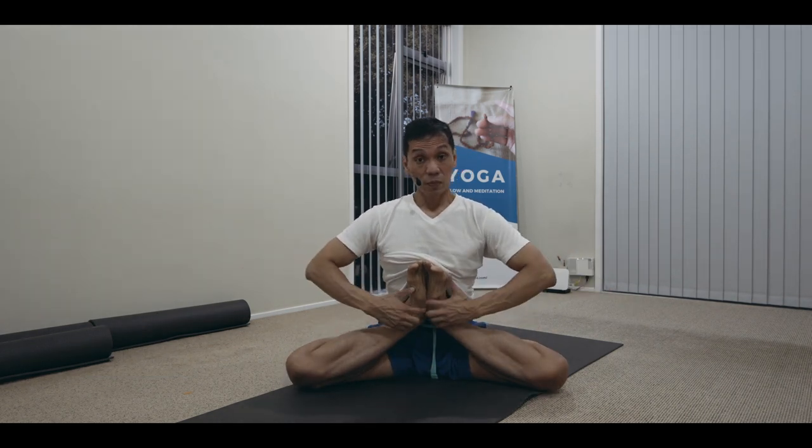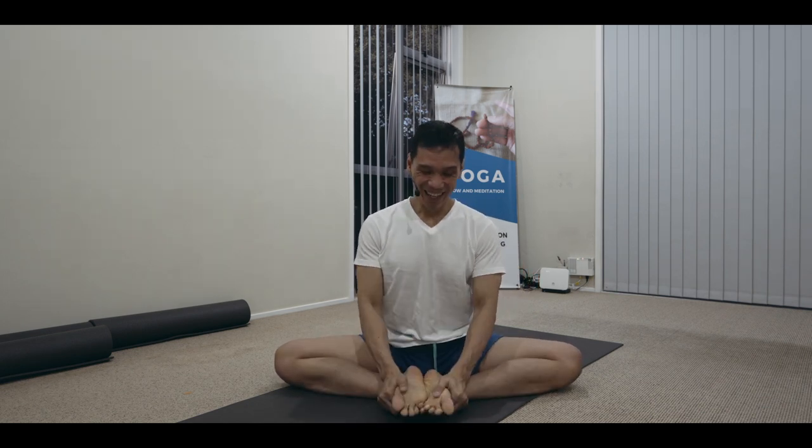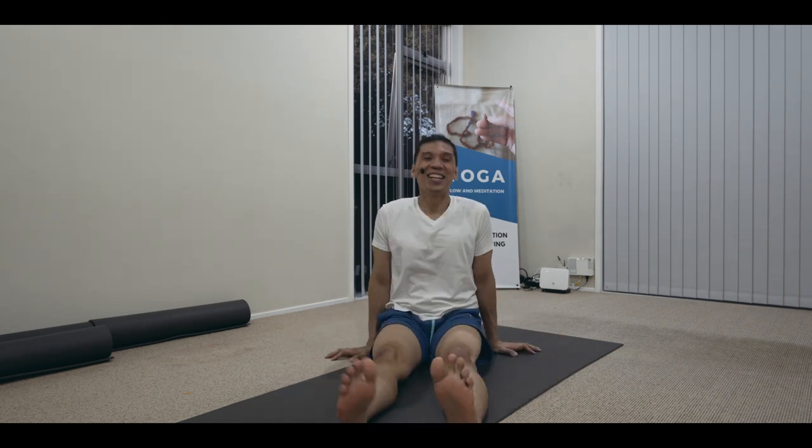To release the position, same as the entry: inhale, draw in and up, release your legs, and move away from the stretch. Then you can do some light shaking to wind down.